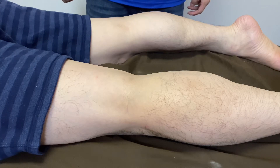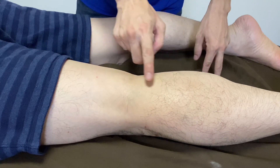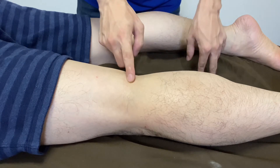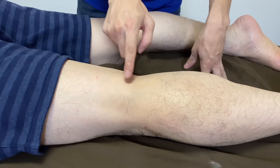In this video, I'm going to show you how to do neural manipulation for the tibial nerve. It's on the posterior part of the leg, and this nerve innervates the calf muscle and foot muscle. So this is a very important place.